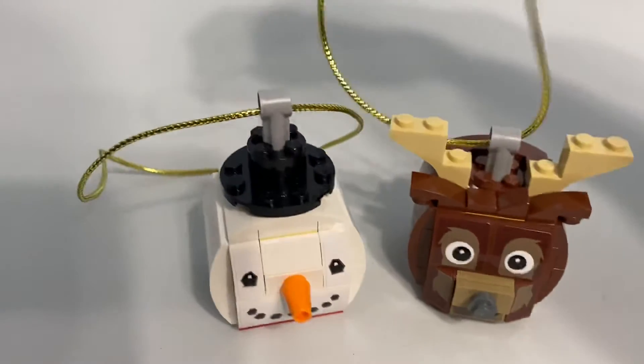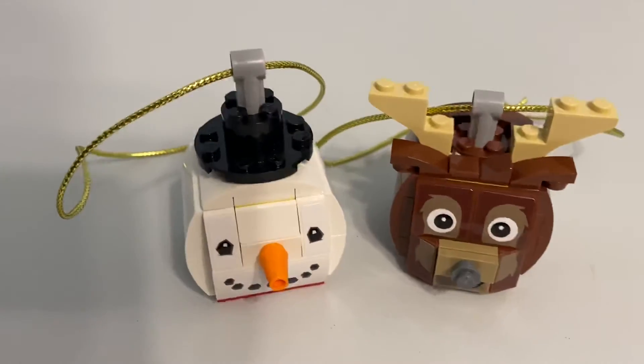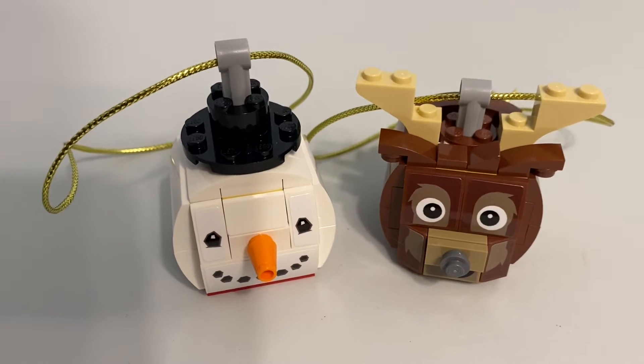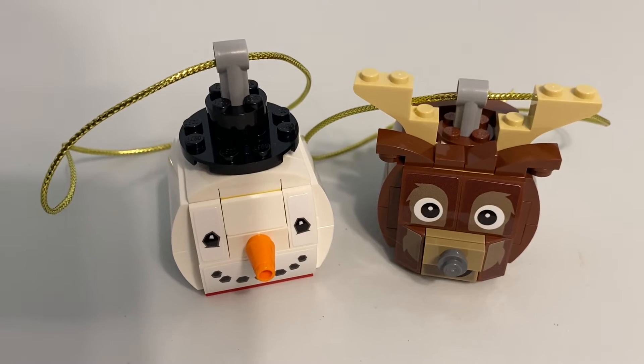These strings are far too long. If I hung this on a tree, I'd have to loop it around like three times or something. I could probably knot it differently, but that just struck me as kind of odd.